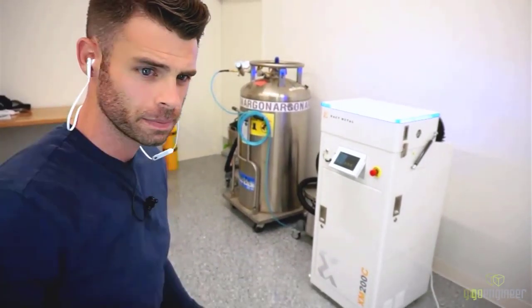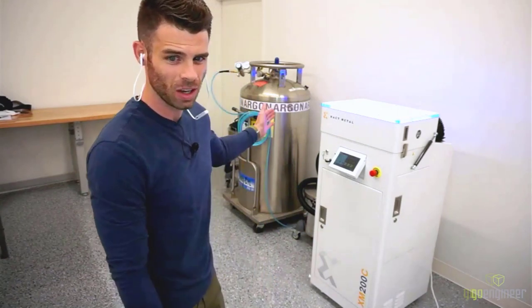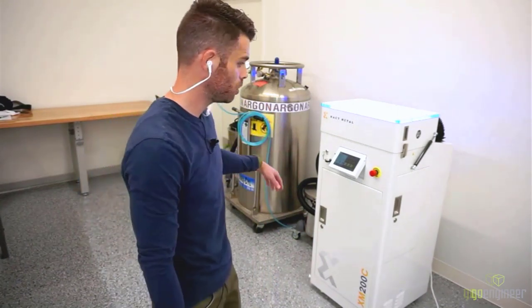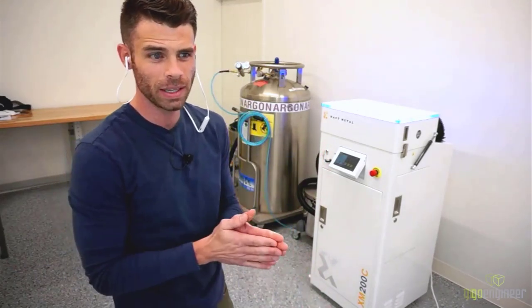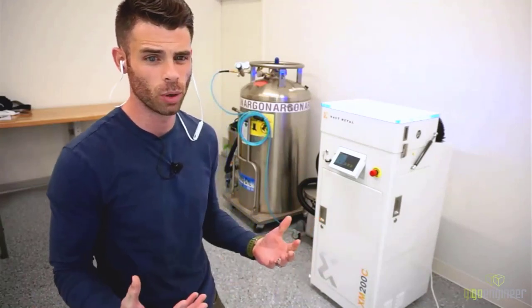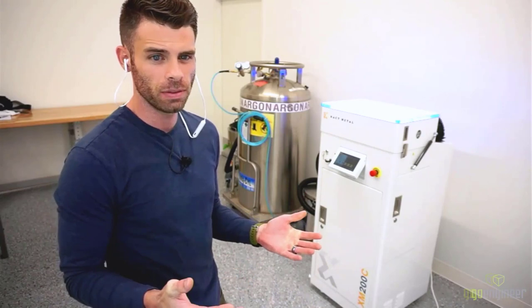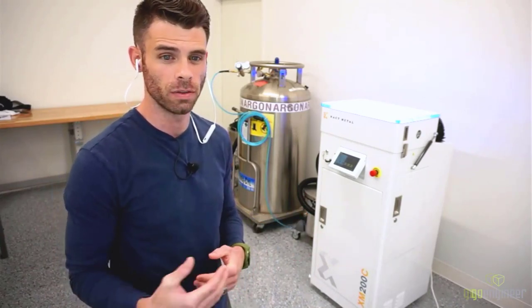The machine itself is actually quite small — about two feet by two feet. We have the argon tank, a vacuum, and a couple of other things, but the printer itself is fairly self-contained. It really is a bare-bones laser sintering system. That's part of how Exact Metal keeps the cost down and makes it more approachable for design firms, engineering firms, and smaller teams. I would consider this the entry level to professional metal laser sintering in terms of part quality — it has a fiber laser, good speed, and a wide range of capable materials.